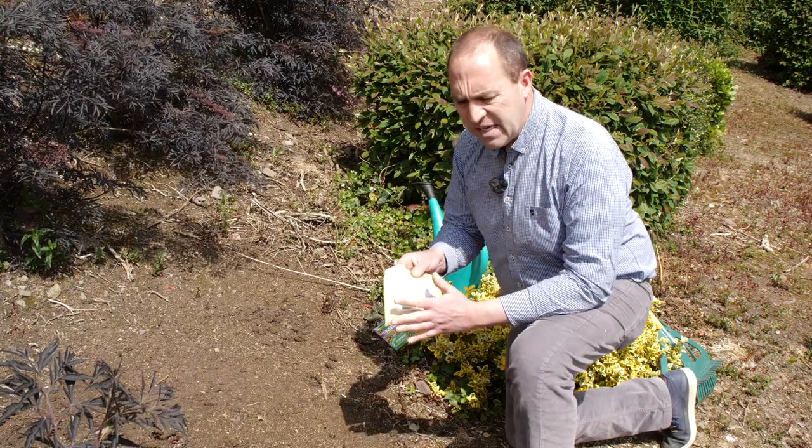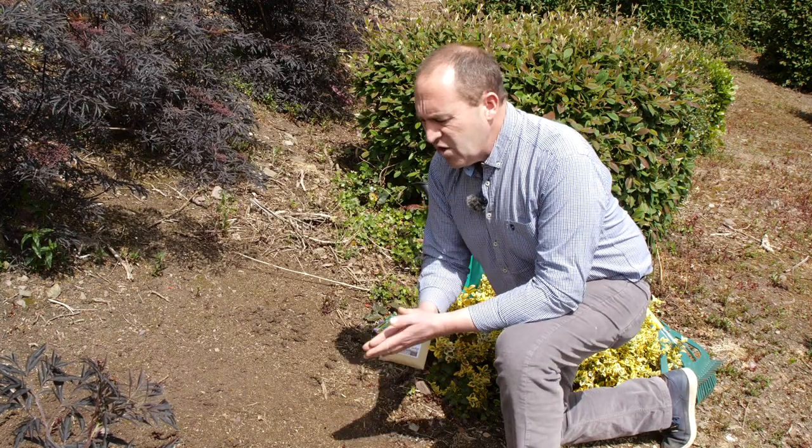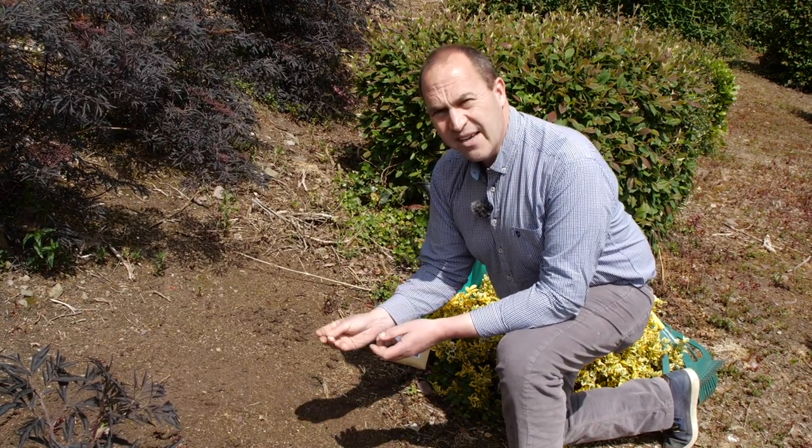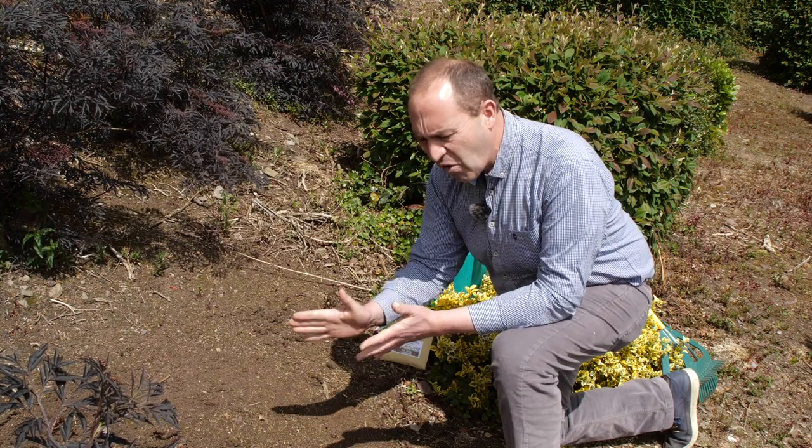Native Irish flower seeds are what I'm going with here, and a couple of don'ts to start off with. When you look at the soil, don't fertilize it, and do not under any circumstances use weed killer to kill off the weeds beforehand.